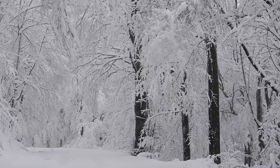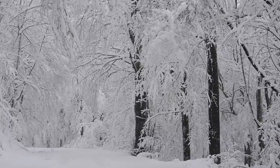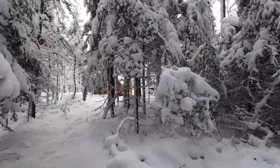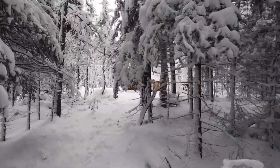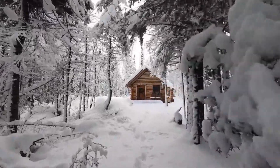Unfortunately, not every day is cut out for outdoor activity. Some days are best spent in a nice cozy cabin. And here we are. Let's get this place opened up, head in, light the wood stove and get comfortable.